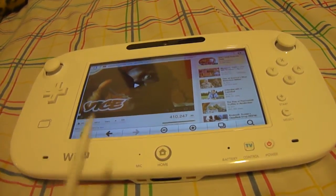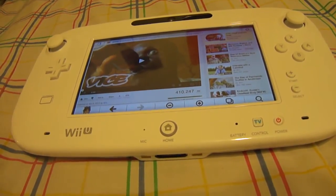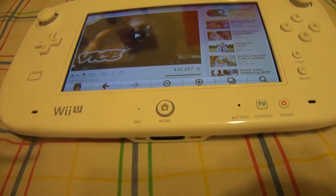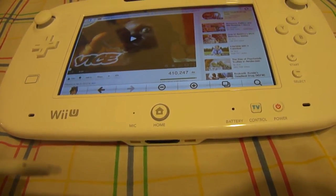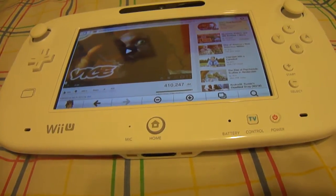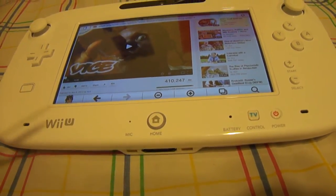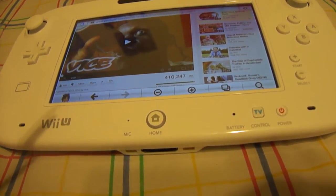Hey, what's up everyone, XRice1X back again for another tutorial video for the Wii U Gamepad. In my previous video I showed you guys how to watch YouTube videos on the internet browser using the Wii U Gamepad — if you haven't seen it, definitely check it out. I use the internet browser because the YouTube application for the Wii U sucks, so I'm using the internet browser once again.